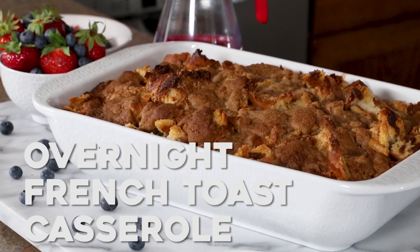What's better in the morning than waking up to overnight french toast casserole straight out of the oven? Hey guys, it's Julie from Julie's Eats and Treats dot com, and today we're going to make overnight french toast casserole. It has a secret ingredient that makes it the best french toast casserole ever.